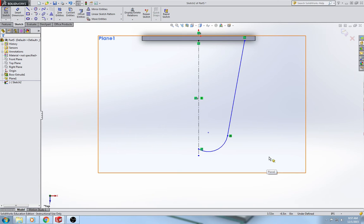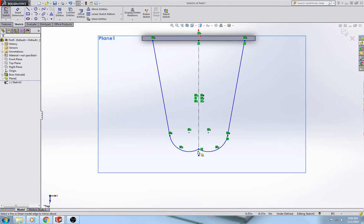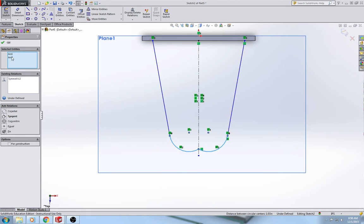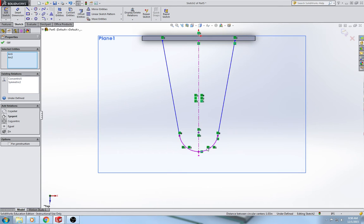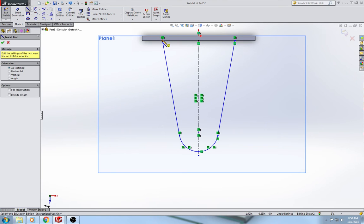Next I'm going to mirror these lines over the center line. It's very important that you mirror them and don't just draw them, because mirroring is the easiest and most efficient way. Set entities to mirror, mirror about, and make sure copy is checked — if copy is not checked, the original lines will disappear. Now we have a mirrored pair of arcs. I'm going to hold shift, select both arcs, and set them concentric so they look like one solid arc. Then I'm going to add a line to the back here to close off the shelf shape.